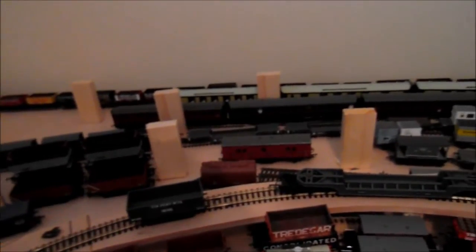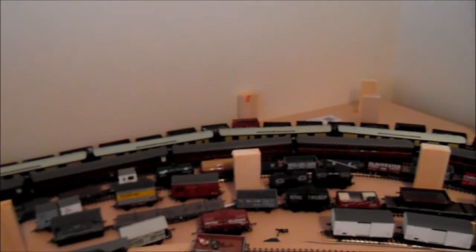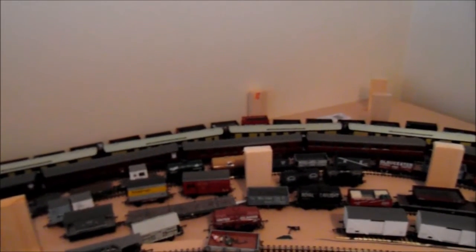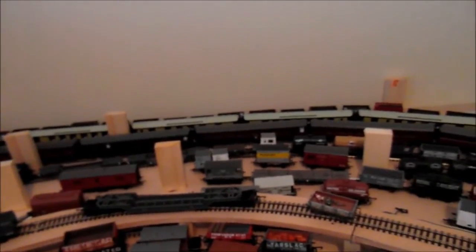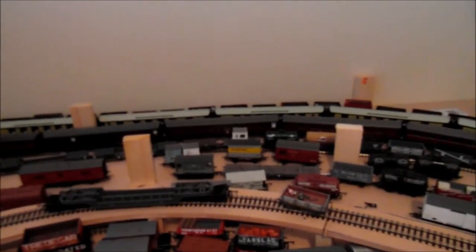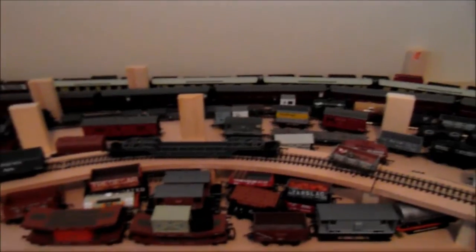I need to get the down coal train sorted as soon as possible so that when I get the layout to a running standard, I could have the loaded coal train going north and the down — empty — coal train going south. That's it, I think I've got it right.